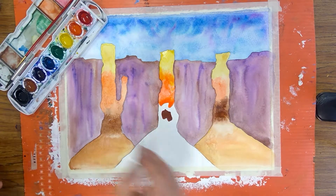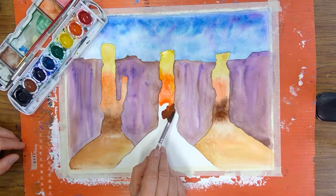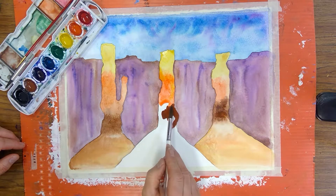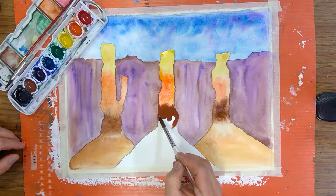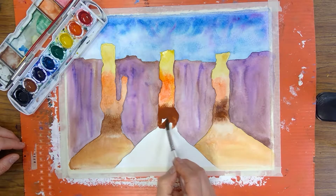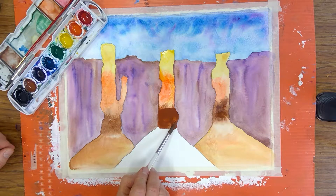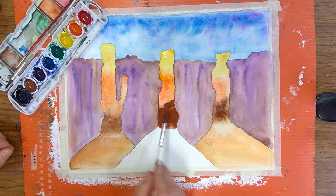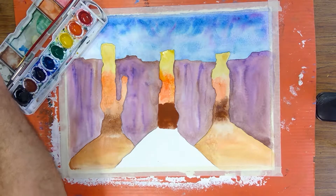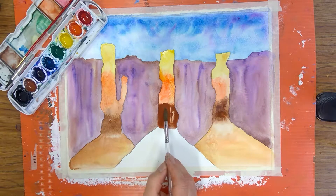Okay, brown — and then blend it over so that the brown blends into the orange. Make sure there's no little white marks. That looks a little heavy, so I'm gonna take and pull some of this pigment out.